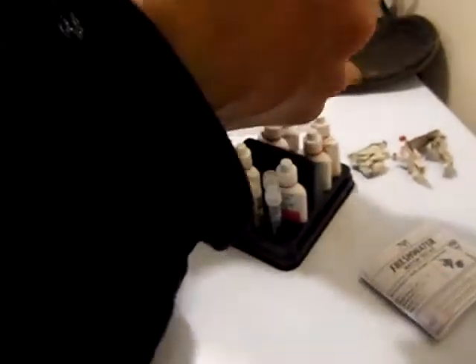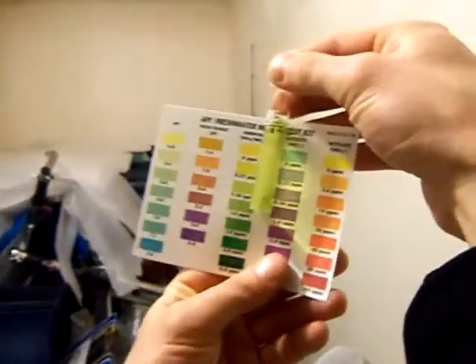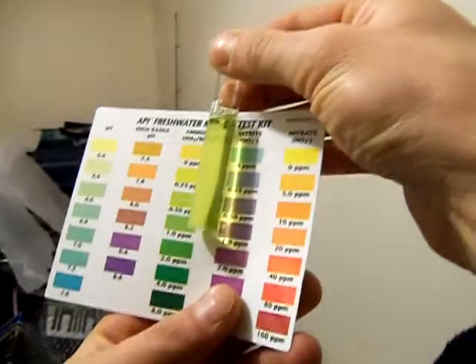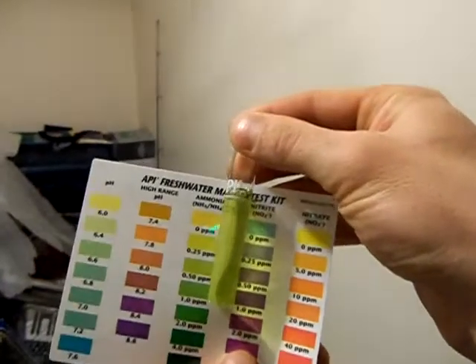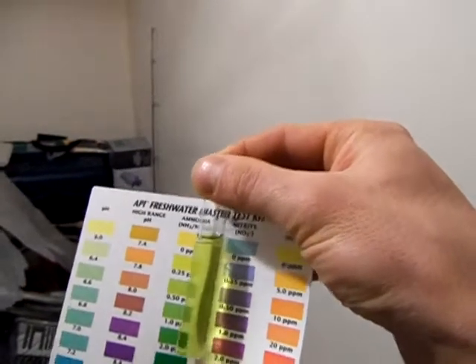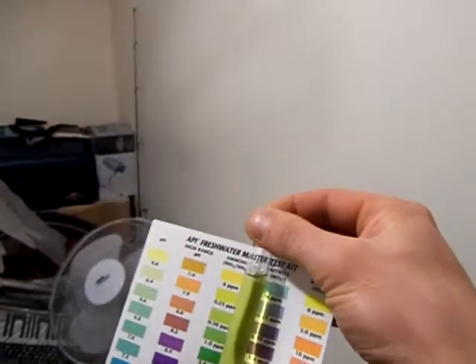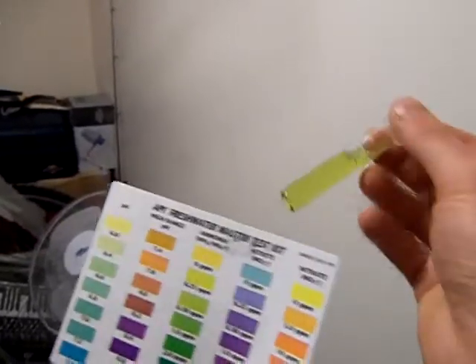So this one will be ammonia. About 0.25 parts per million — maybe 0.25, I think. Okay, so we were at 0.75 for the city water. So overnight it's come down, which is pretty good.